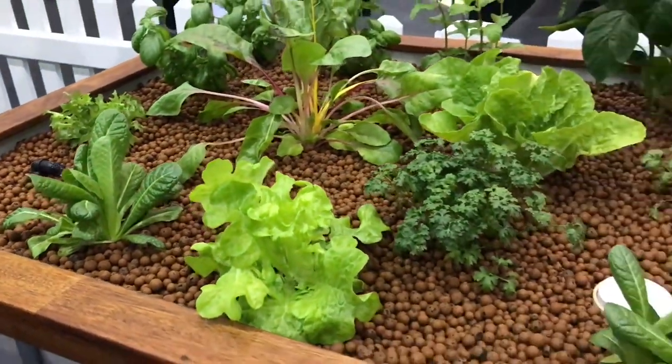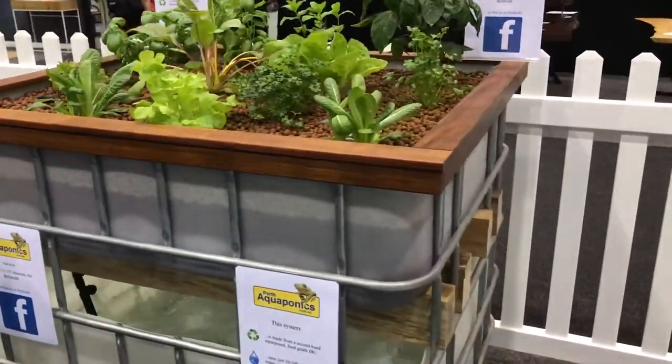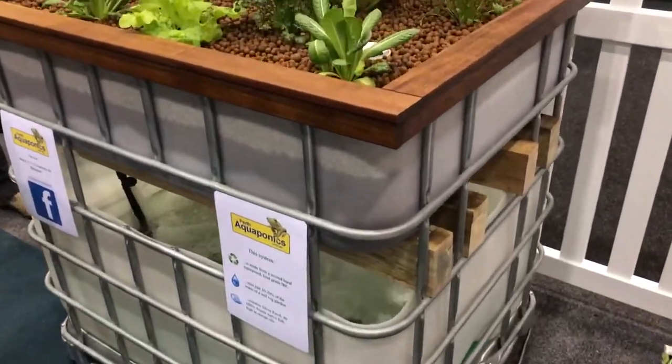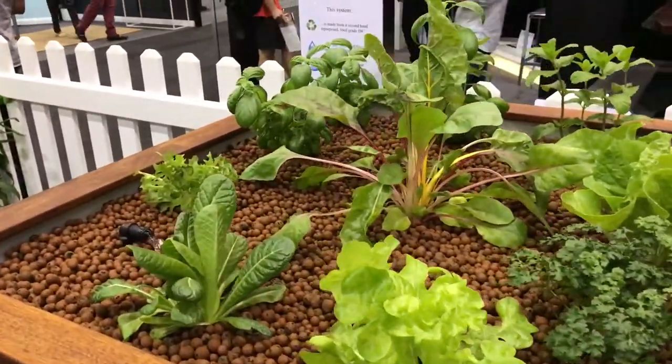This entire system here uses about one tenth to 20% of the water of a normal soil veggie garden. So it's very environmentally friendly, very low water usage, and it's built using recycled materials.